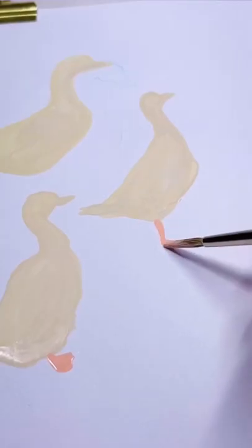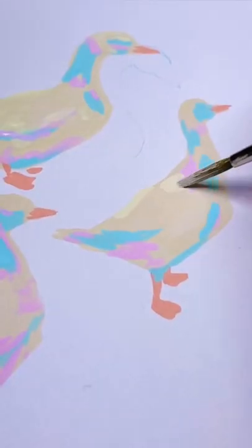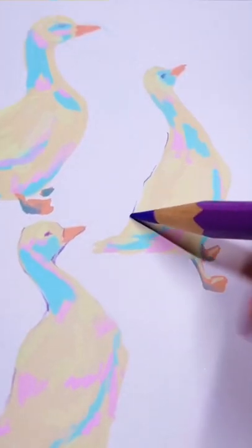I'm working my way through the second half of the sketchbook, and I wasn't sure what to paint, so I pulled up Pinterest for inspiration. One of the first photos was of a bunch of ducks — and what better way to fill a little bit of a sketchbook page?